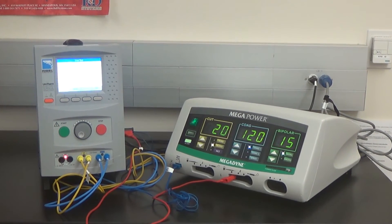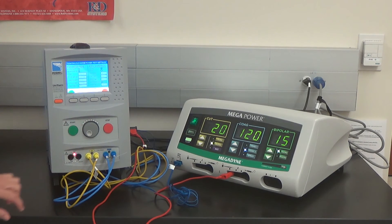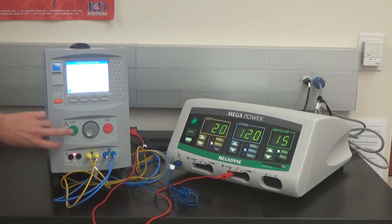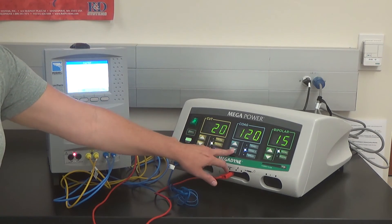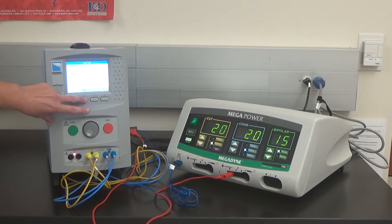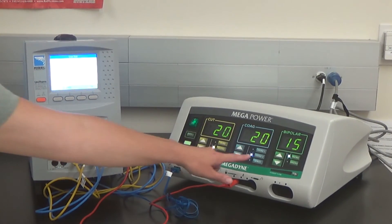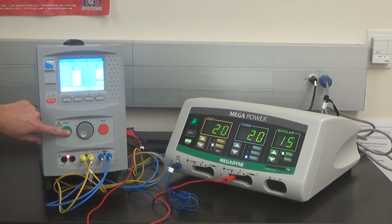The test is complete — press Start to set coag 1 to 120 watts. Set coag 2 to 120 watts. Press Start, advance the screen, and start the test. Test is completed. Set coag B spray to 20 watts. Press Pass — the test will now begin.